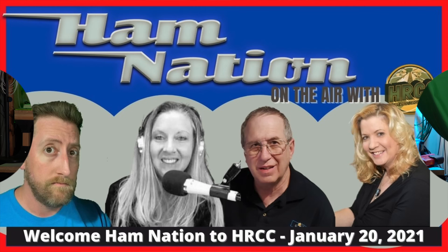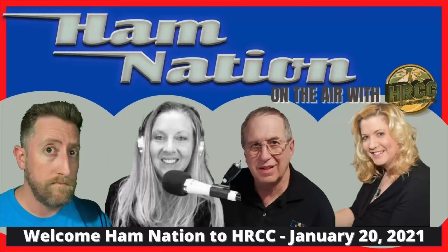Anyway, I'm Josh, KI6NAZ. Thanks so much for watching. If you like this, give me the thumbs up and subscribe. I'd appreciate it. I live stream every Saturday at 5 p.m. Pacific Standard Time, and we're doing Ham Nation now every two weeks, Wednesday at 6 p.m. Pacific and 8 p.m. Central Time. It was great talking to you, and I'll see you again soon. Bye.